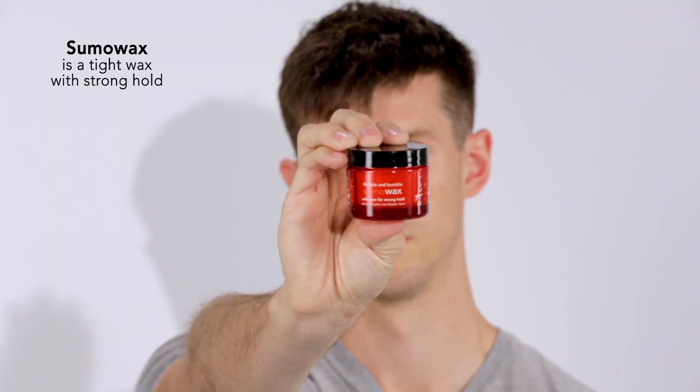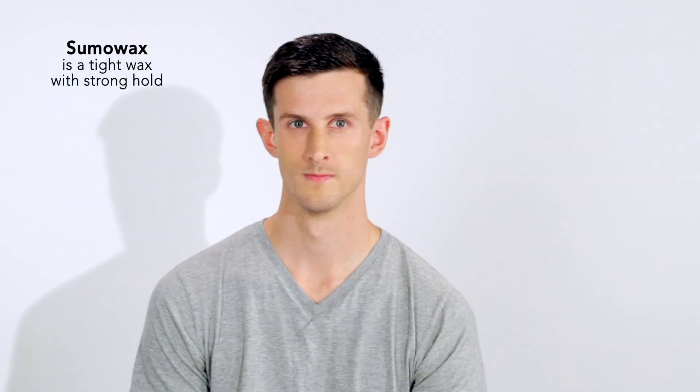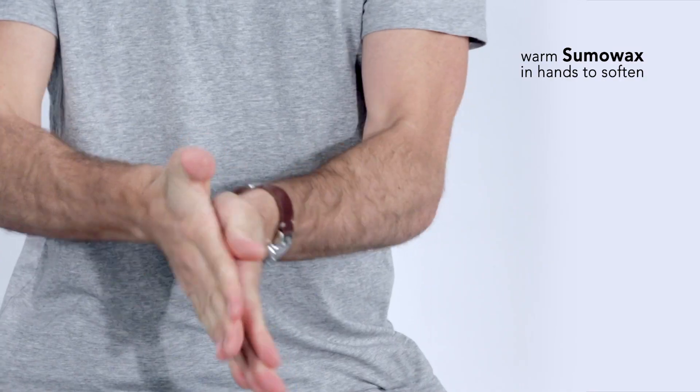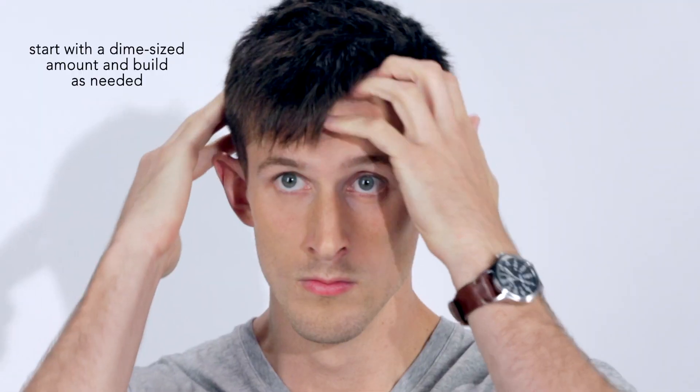Hi, my name is Patrick, and I have straight fluffy hair. I'm going to be using Bumble & Bumble Sumo Wax to style my hair with definition and hold. When I use Sumo Wax, I start by putting a little bit in my hands to warm it up. This will help to soften the wax.